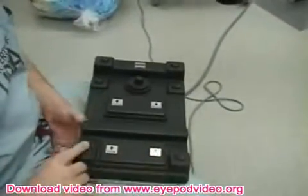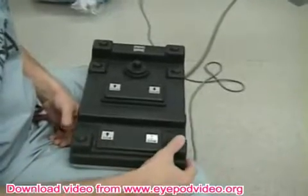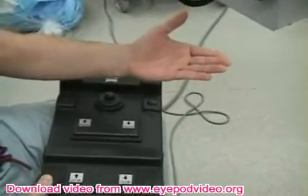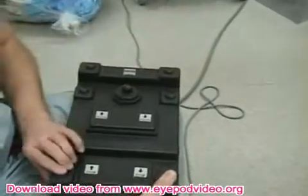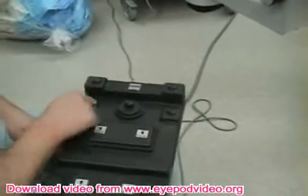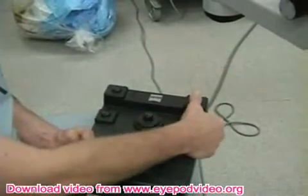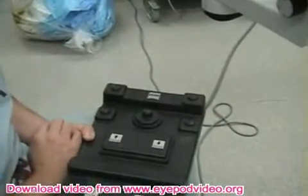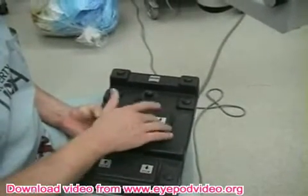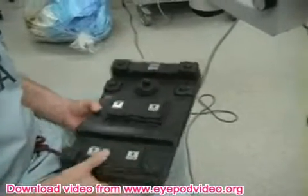There are other switches on this device. There's one that makes the light go on and off — there are two lights, but they're not on right now. And then there are switches not used at the VA, but at the university these do additional functions: this makes the light brighter, this makes the light dimmer. But these are the main ones you have to get used to: zoom up, zoom down, focus up, focus down, and left/right with the center of the microscope.